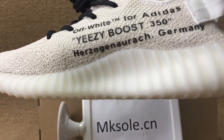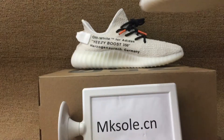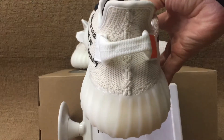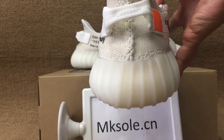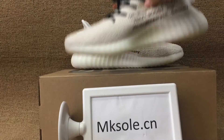For the Yeezy Boost 350, inside at the back there's a white line on the pull tag and the orange tag.